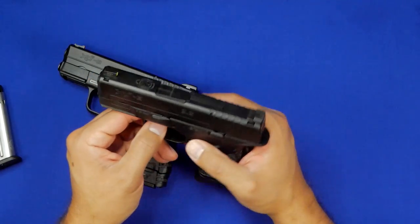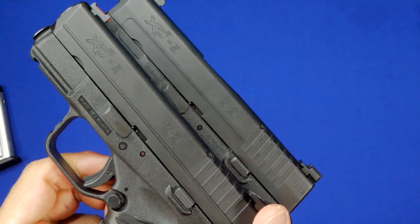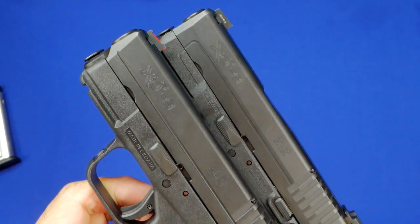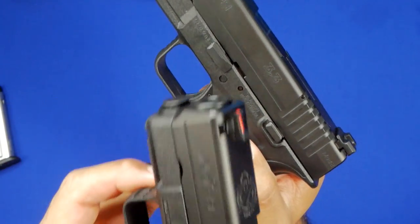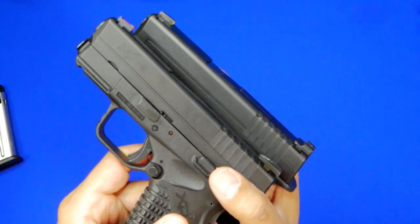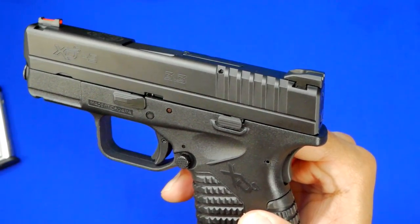The slide has changed a little bit. Comparing the two slides, most of the aesthetics are basically the same — you'll see the '3.3' etched into both slides, and then 'XDS/9' indicating 9mm, and 'Made in Croatia.' On the Mod 1, the rear serrations are cut a little bit deeper, and there's a line going through the top of the slide where the serrations go right up to that line, making it very easy to get a good grip on the slide and actuate it.